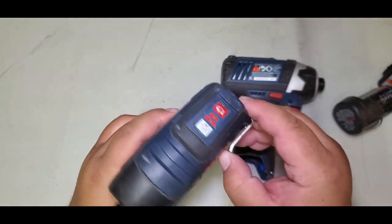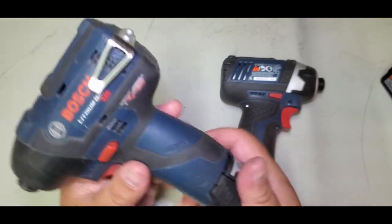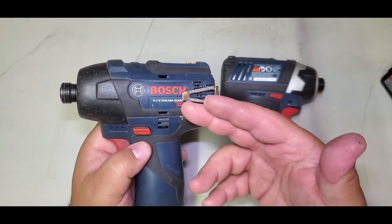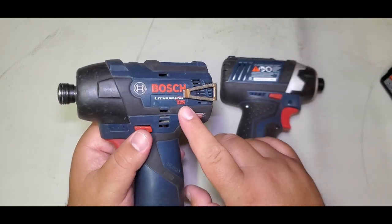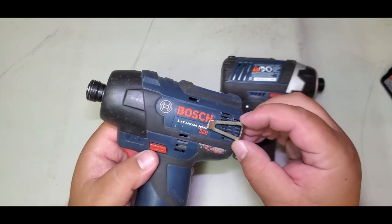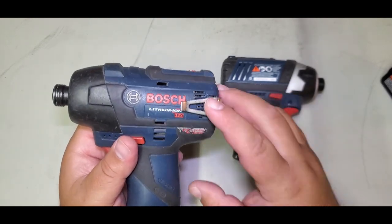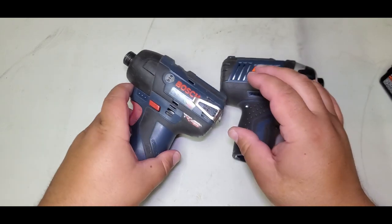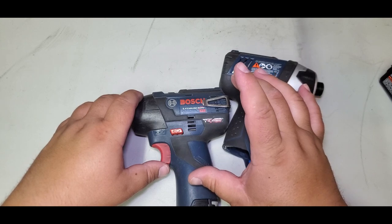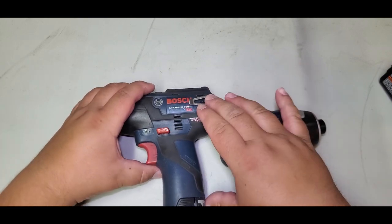This belt clip is pretty awesome for these 12-volt tools. So far they only have belt clips for the impact driver and for the drill, but for the drill you have to make sure it comes with the belt clip. I think the brushless models come with it. There's one drill that doesn't come with a belt clip and one that does, so make sure you check.